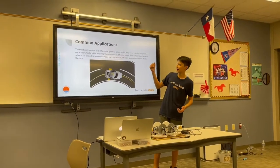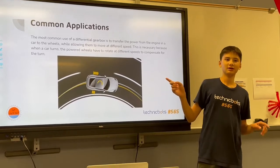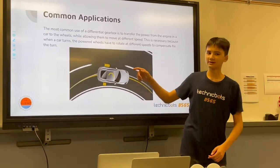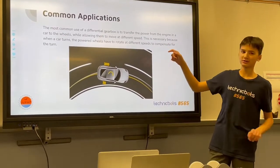It's mostly used in cars, and the differential gearbox has a property that it's able to drive two outputs at two different speeds. This is most common in a car because when you're turning, the differential gearbox drives the wheels.